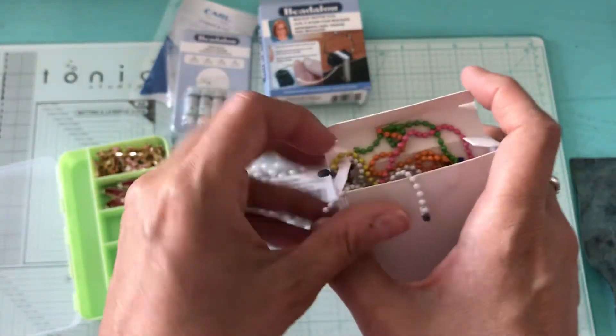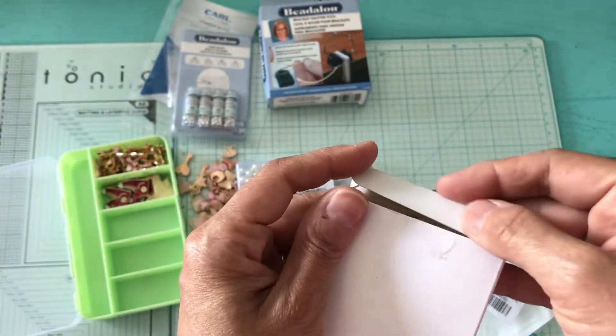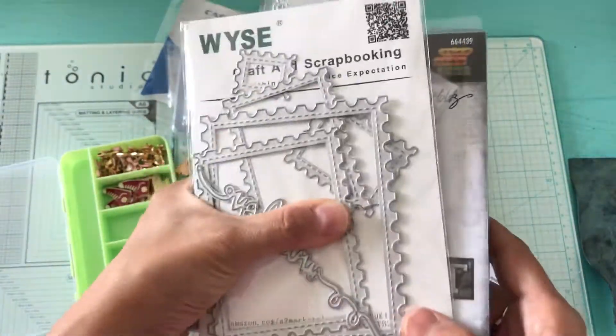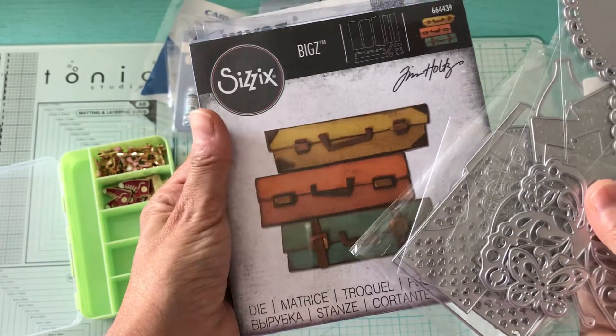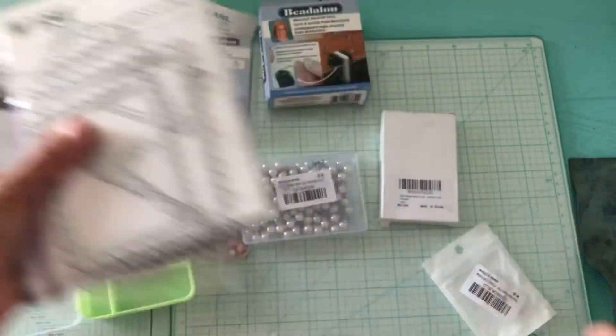That is it for my tiny haul from Amazon. I do have some other dyes that I picked up from Amazon — they're all here and I'll have to cut them out to show you what they look like. I'll also be picking up the Tim Holtz luggage, so stay tuned for that video.